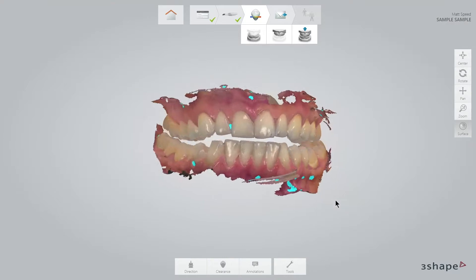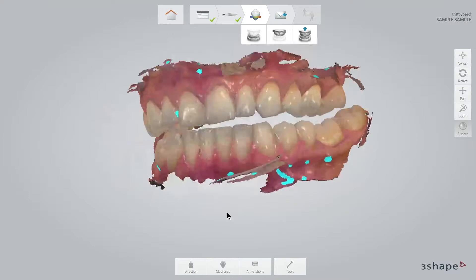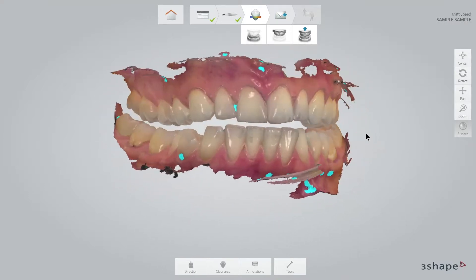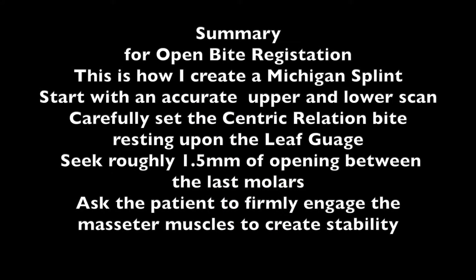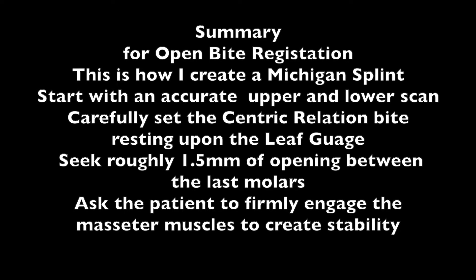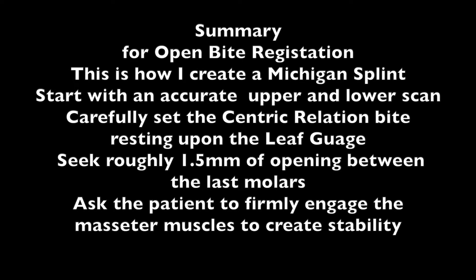As you can see, the software can accurately load the new occlusion and create an amazing vertical dimension so that my splint can be created very accurately and precisely. The majority of splints that I make are of the Michigan type and have a flat occlusal plane with gentle anterior guidance. So I scan at an open bite so the laboratory can create a very accurate splint.